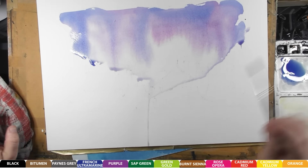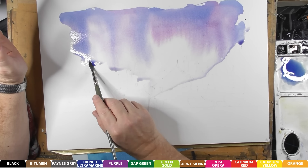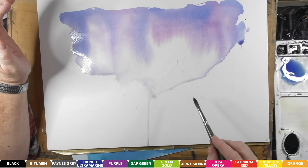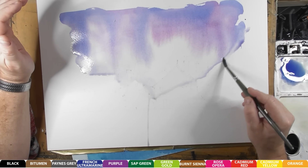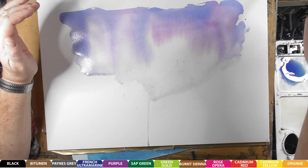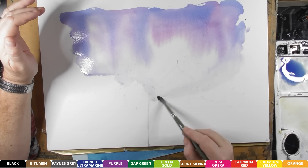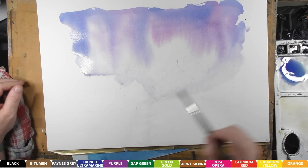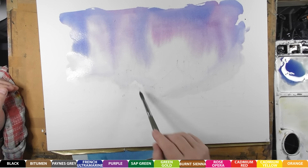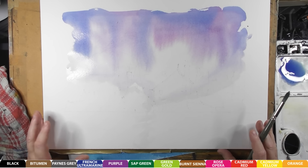Now I can see these little bits here which will weld up. If I left them they would create that shape, and I don't really want that. So I'm going to use a damp brush and bring these down, just pulling them down. You have to do this when the paper is still quite damp. Just teasing it down. Add a bit of water if need be just to fetch it down. You don't want things like that because it will show in the final piece. We'll just leave that to dry naturally, so I'll be back in a few minutes.